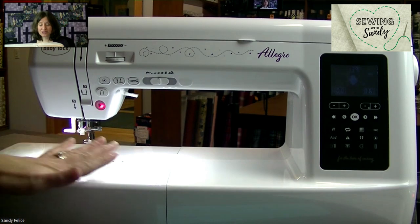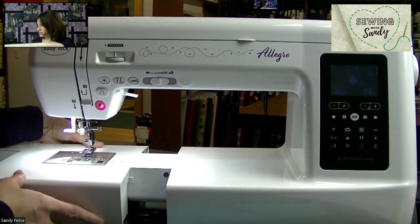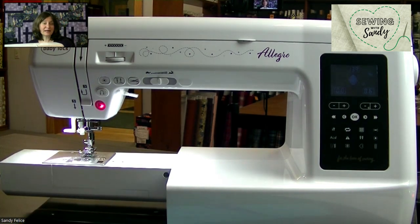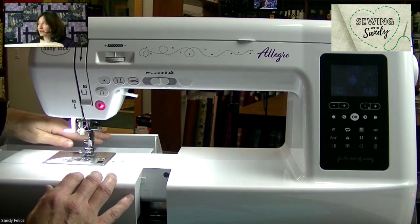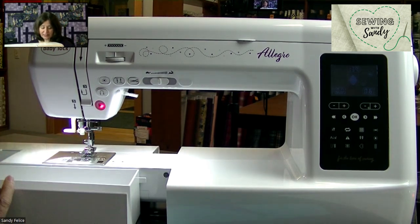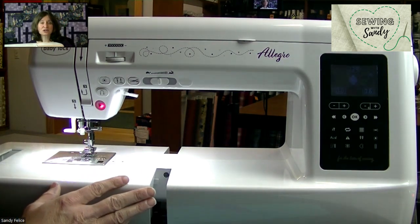Some other nice features about this machine: it has a free arm, which means my accessory tray will pull all the way off. I can do hems on pants, sleeves, whatever I need to do with a free arm. This accessory tray has a lot of room — I can open the back for storage, keep your walking foot in there, some different feet, marking tools. Up in the front we have a lot of room for storage too. That's super nice.